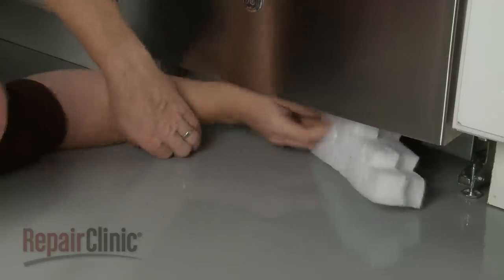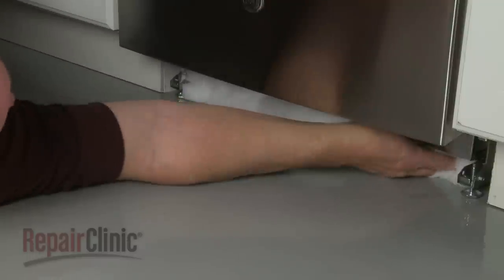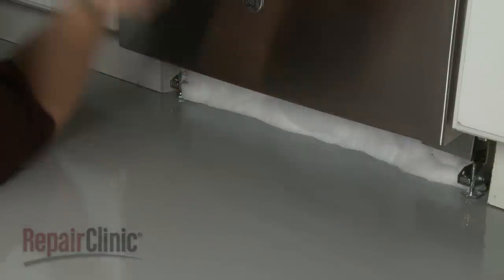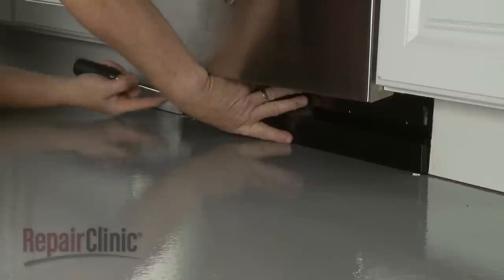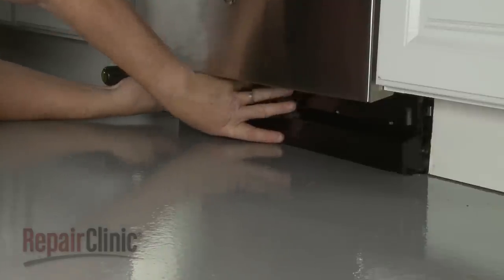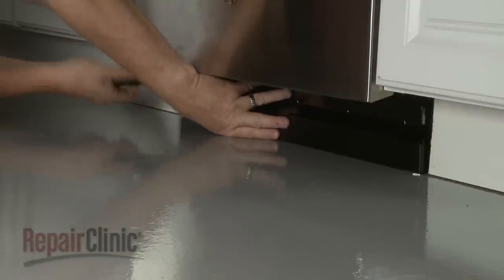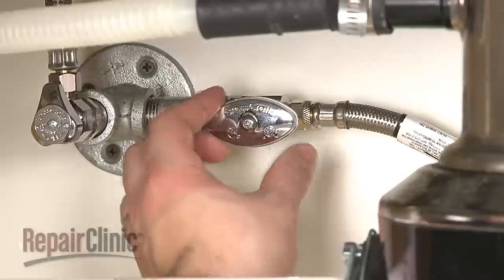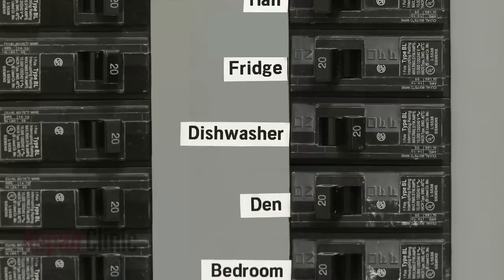Replace any insulation. Reposition the lower access panel and secure it with the screws. With the repair completed, turn the water supply back on as well as the power.